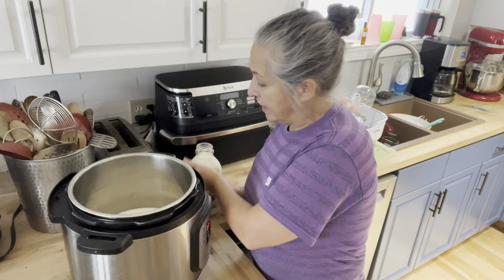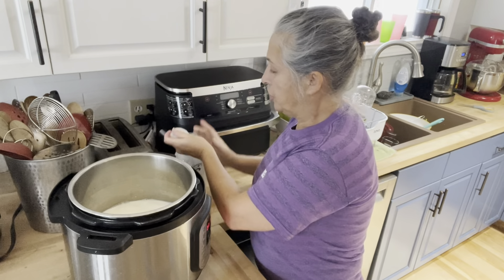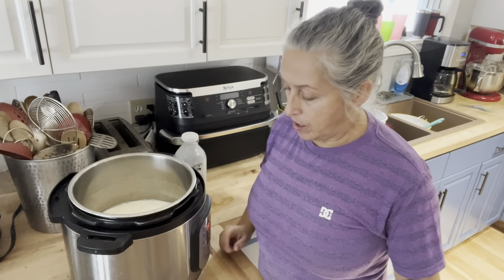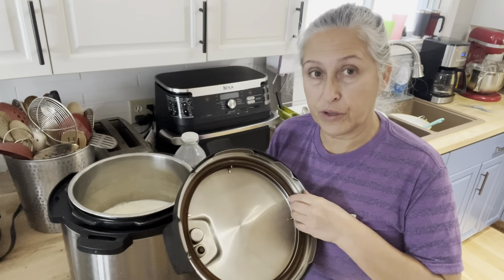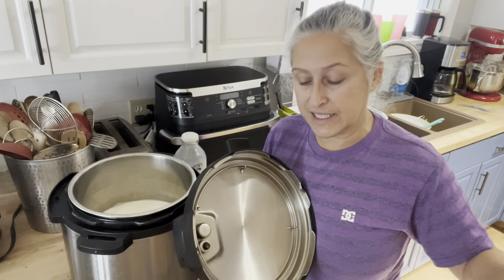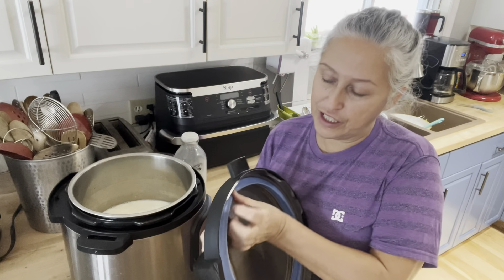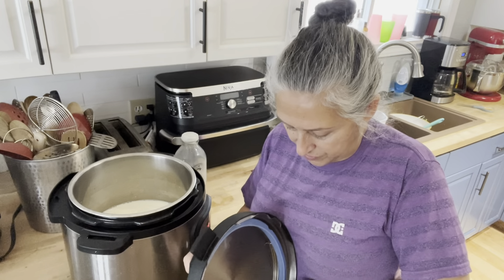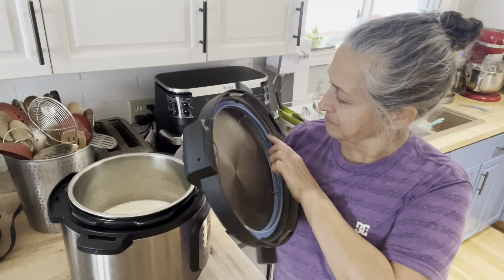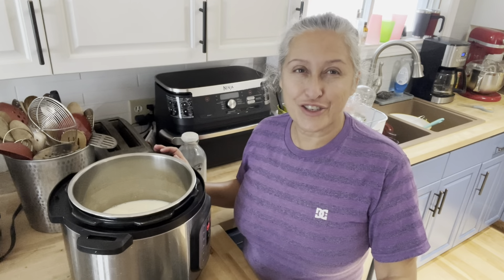I am making two liters today with the Instant Pot. Just do it on a low heat and stir often because you don't want to scorch your milk. My recommendation with your Instant Pot lid: I take off my seal and I have a seal I use only for yogurt, because the silicone retains a scent and I want the yogurt to be as clean as possible.